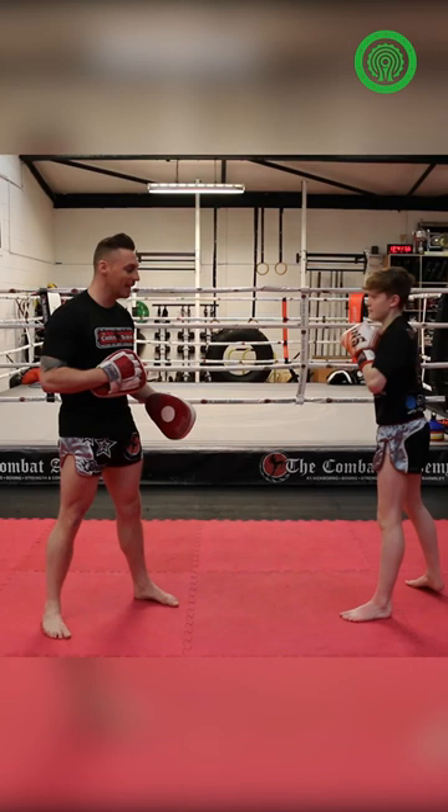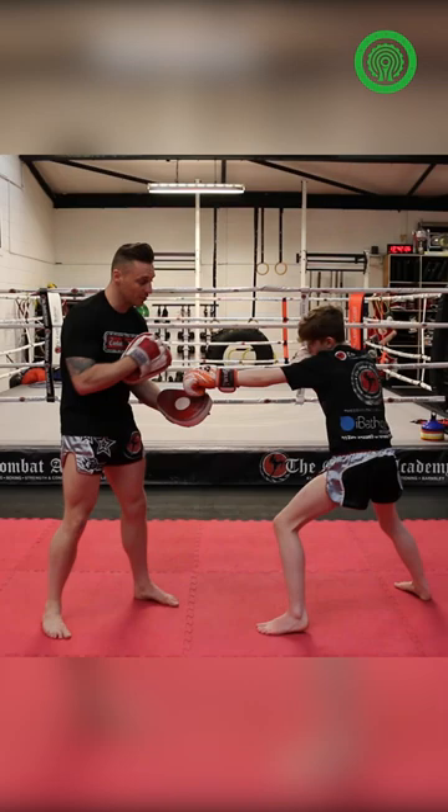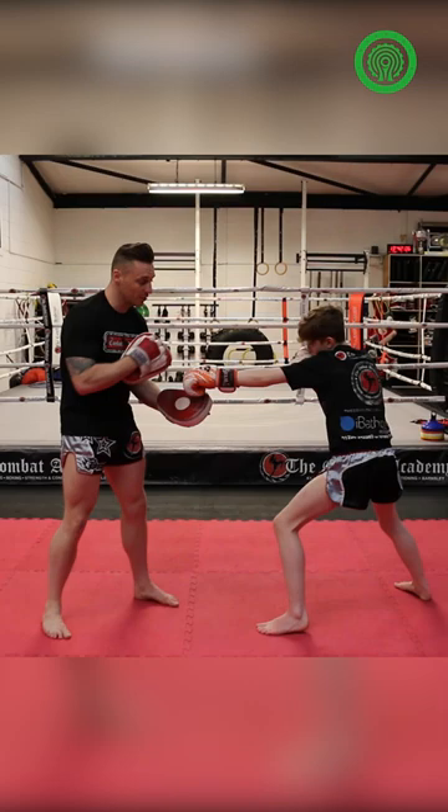The same technique can set up the right leg. Again, distracting him downstairs, and then he's going to turn through. It's really important — from here it'd be coming round the back of my neck, and that's where he'd be aiming to land. So just going here and coming round the back.